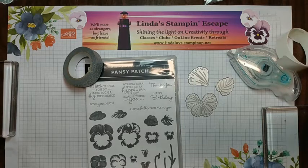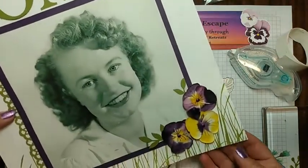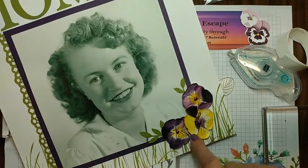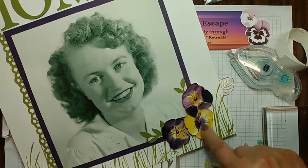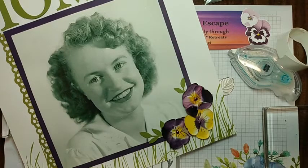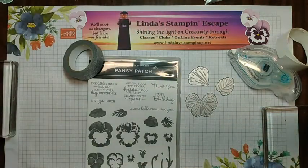About 10 or 11 years ago, we did a technique creating pansies with a butterfly punch. That's a scrapbook page I made of my mom, and there are the little pansies we did with the butterfly punch. I've been looking up pansies all over the internet and found some really cool ones, and between that and these flowers, it just inspired me to create what we're going to see tonight.